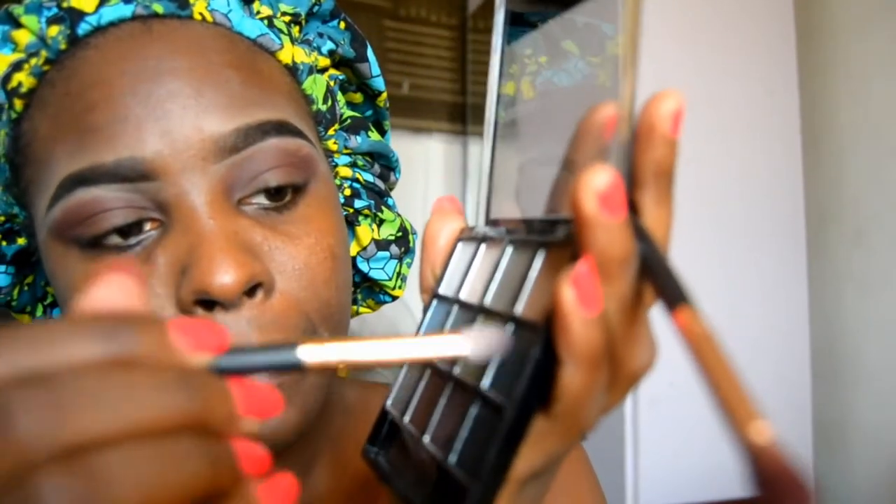Then I'm taking this dark shade in the Benina 2 palette and putting this on the outer corner just to darken it a bit, and then blending it slowly into my main eye socket — whatever that means. Now I'm blending all of that out with the first blending brush. The second one I used for the dark eyeshadow is a different, tinier blending brush.